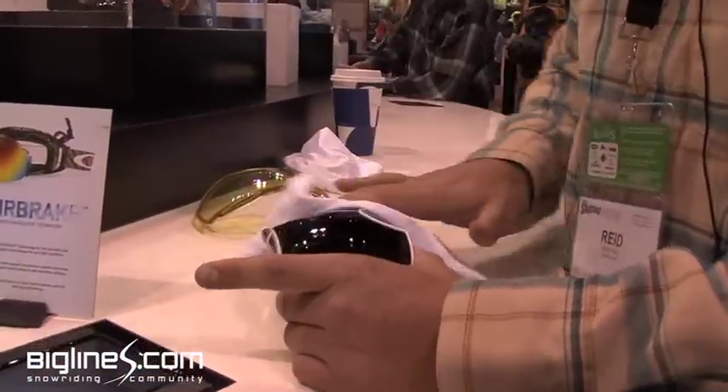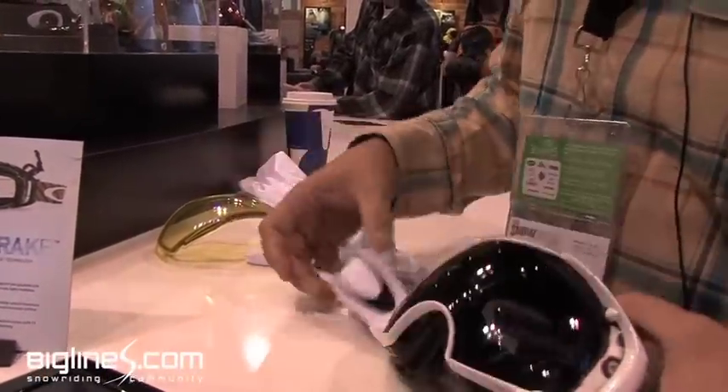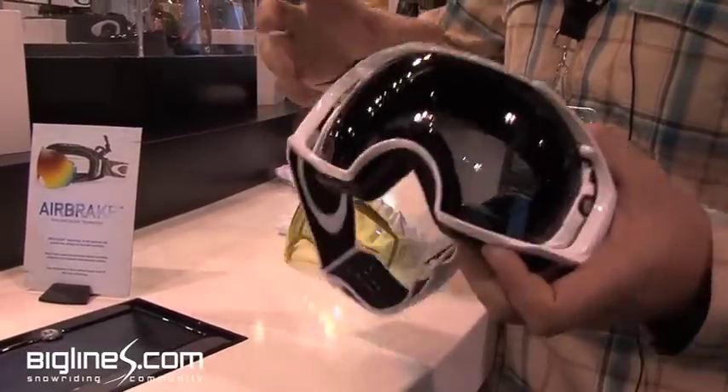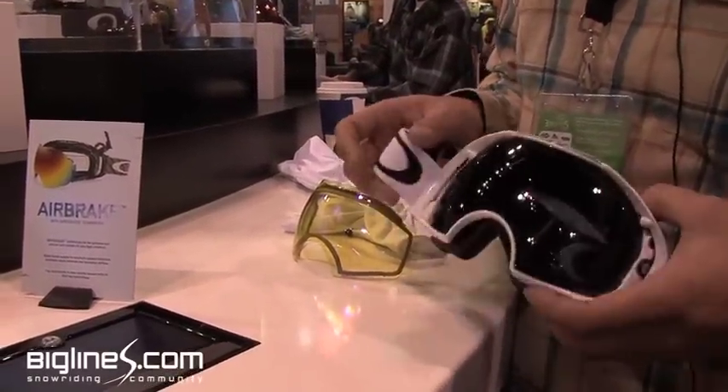It's going to retail at $220. It comes as one kit but includes two lenses as well as a soft case to keep them in. So definitely a good kit overall.